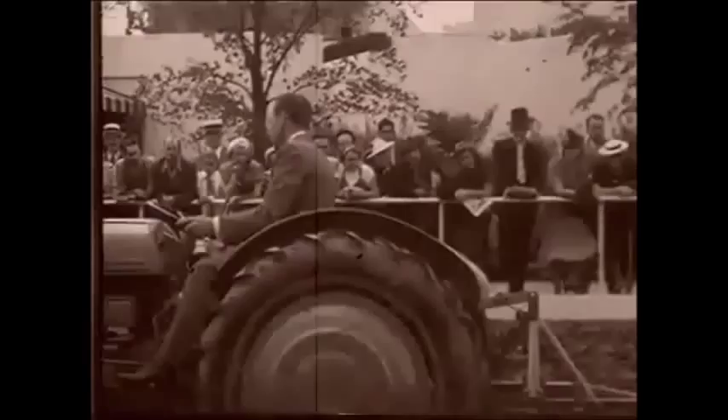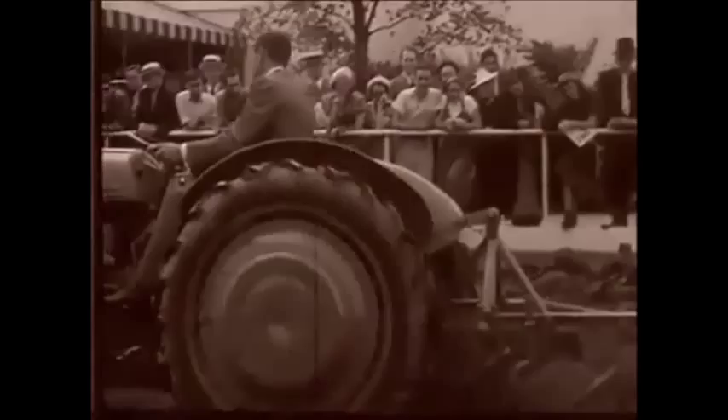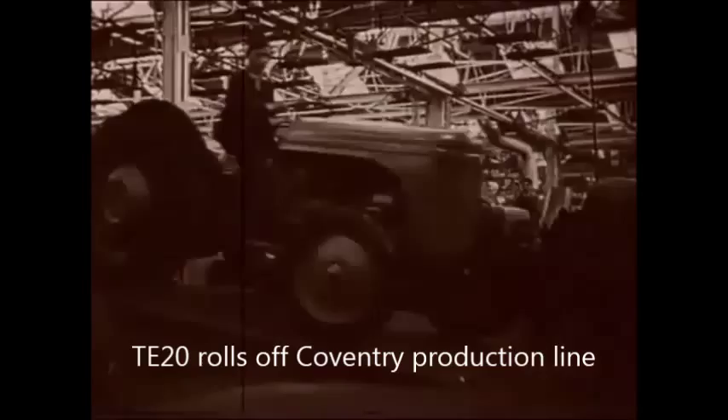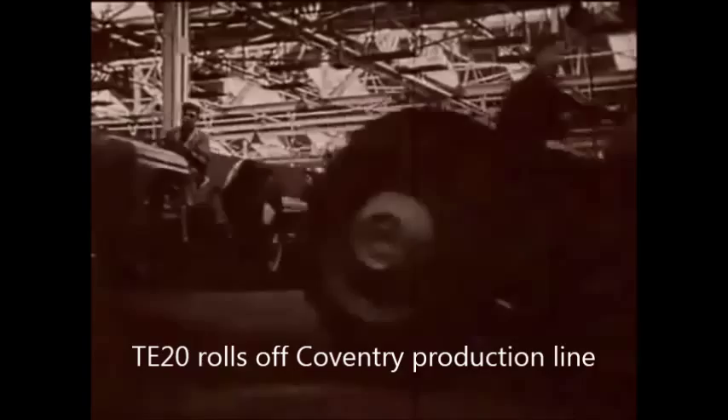But the small farmer in Britain would have to wait. Plans to export the tractor were halted by the outbreak of war. By the time the war ended, Ferguson had plans for a new, improved tractor to be made in Britain. The first TE20s came off the production line in October 1946.